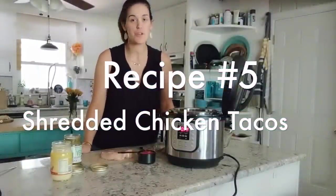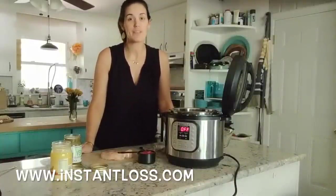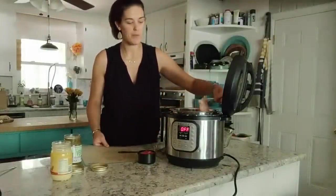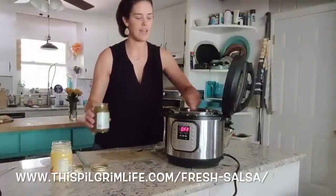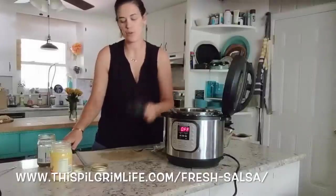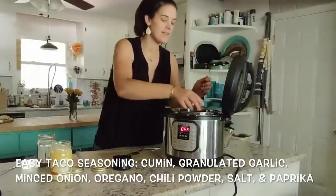This next recipe is for shredded chicken tacos, and it's a recipe from a blog called Instant Loss — you should definitely check out Instant Loss; Brittney is an amazing blogger. I have here two chicken breasts — I'm going to put them right in the bottom of the pot. I'm going to add a cup of salsa, not stirring any of this, just dumping it right in. Then I'm adding a half cup of green salsa, and finally a quarter cup of taco seasoning — you can make it yourself or get it from a packet.